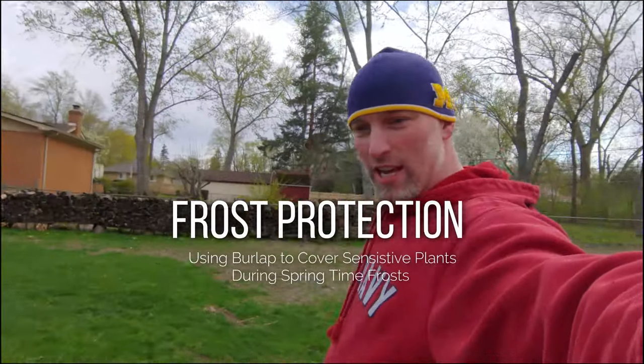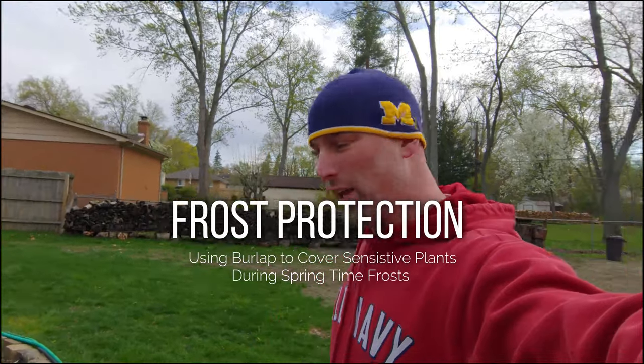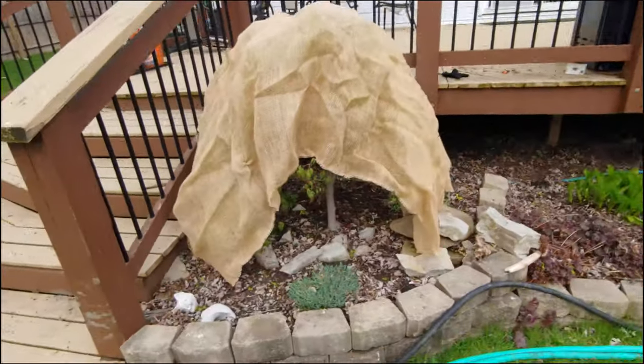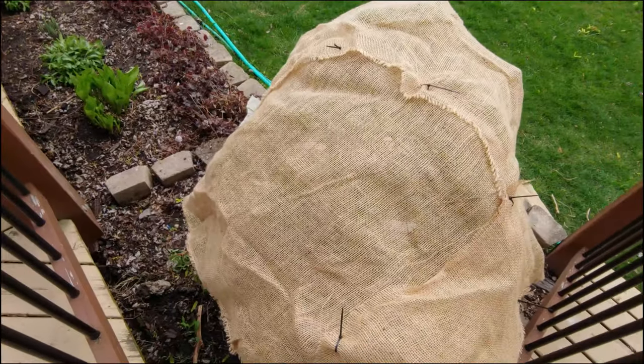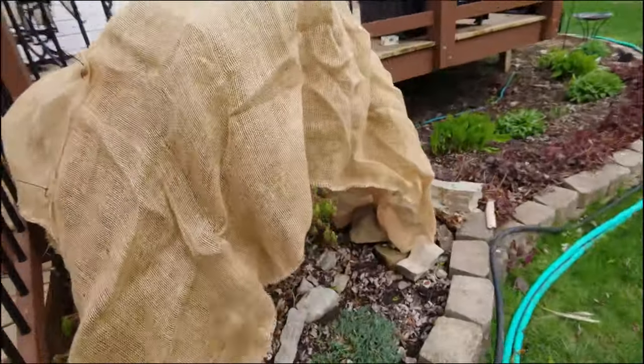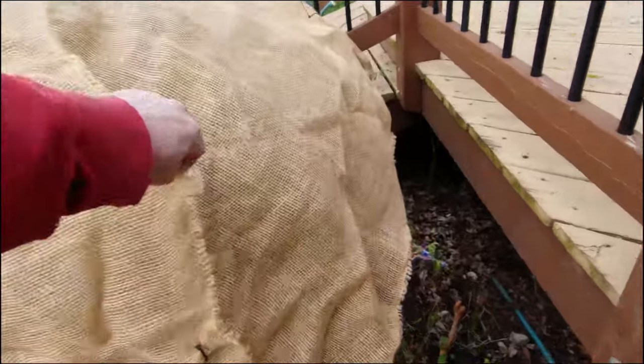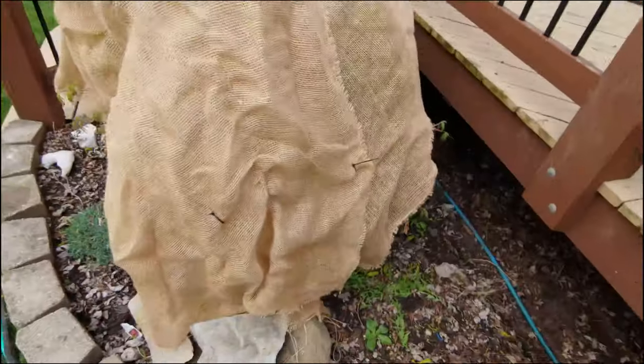Alright guys, welcome back to the channel. I just wanted to show you what I do for a late spring frost for some of my plants. I got a couple of Japanese maples here. They're green viridus lace leaf, and so I just take some burlap and layer it over and then just use some zip ties to make sure that they're stitched together enough to where they're not gonna come off, and that usually does it.